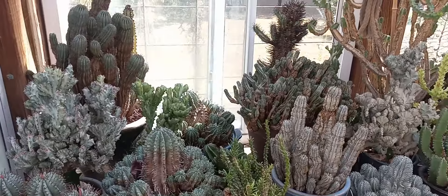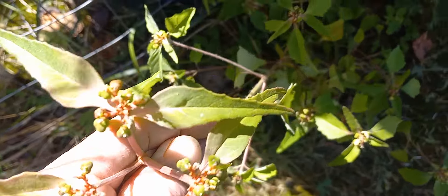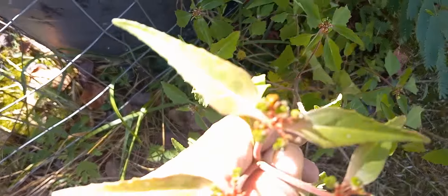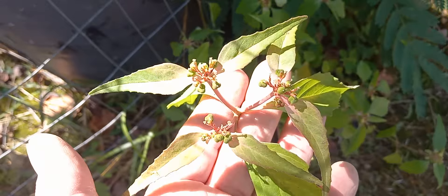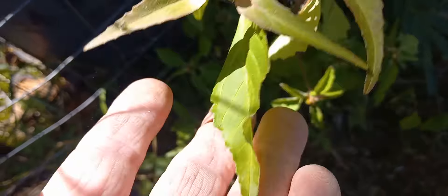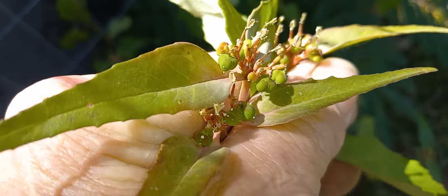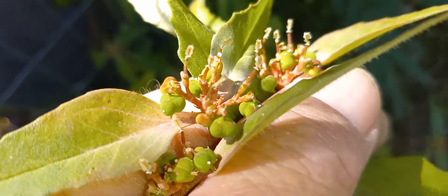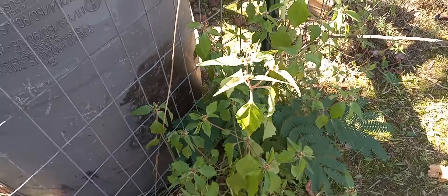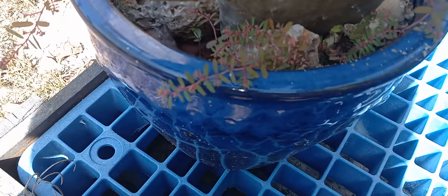This is Euphorbia dentata. Dentata grows here in the park naturally — it's native here in Missouri and grows in many states. Farmers spend a lot of money just trying to get rid of it; they call it spurge. It's not only in the same family as your succulent euphorbias but in the same genus. You can see the seed pods look almost identical to what you'd find on something like obesa — nice big fat three-sided pods. Many of them are spent already. It's an annual euphorbia, so this plant will die off when it's done seeding and come back next year from seeds.